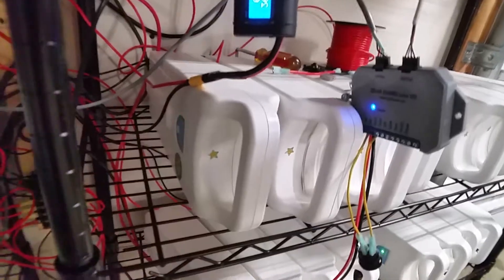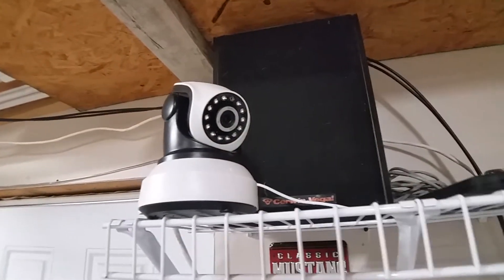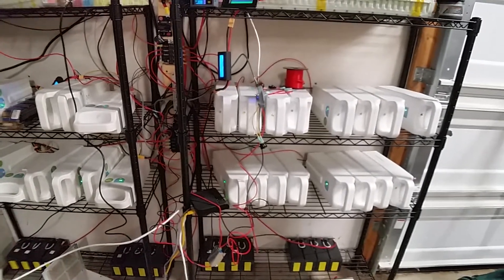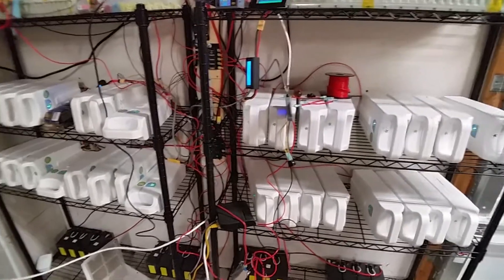These packs didn't all kick on at the same time — it depends on where each pack's charge level is. This set and this set started flashing first, and then within half an hour to 45 minutes the rest kicked in and started charging. I monitor them with a camera. For anyone looking to use these, try not to bring those packs past the 10-volt minimum. You might need a circuit — maybe a solid-state relay — that can cut off at 10 volts per pack. I'd highly recommend it. Hope this helps!